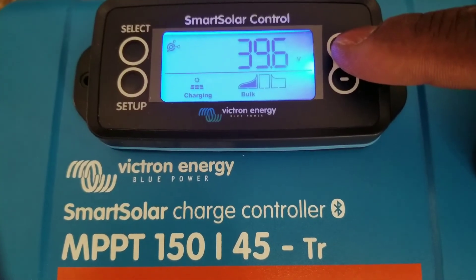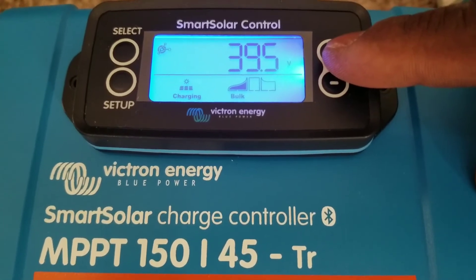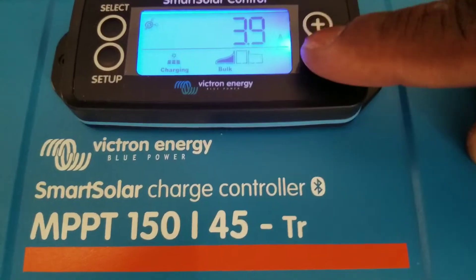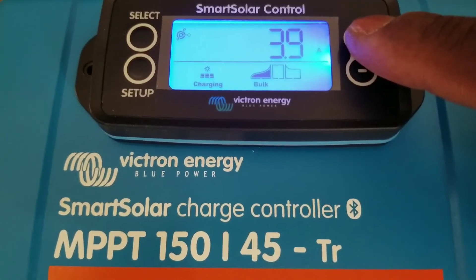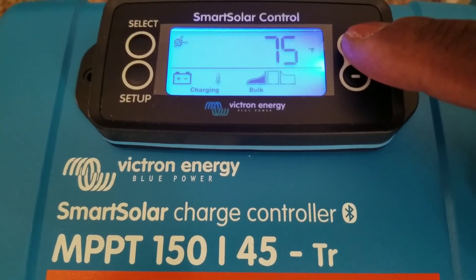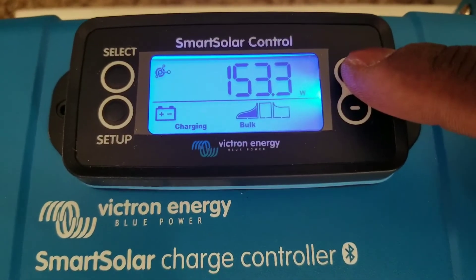Compare the VOC on the Classic to what we see here — these are just comparisons. You can still see the panels indicating we're on a bulk charge, bringing 3.9 amps from the panels and converting it to output. We have 53.3 watts going to the batteries.